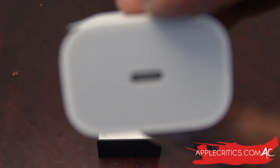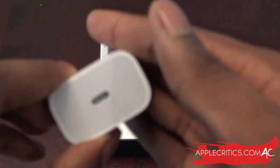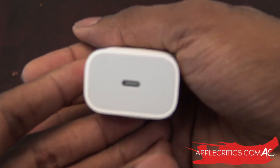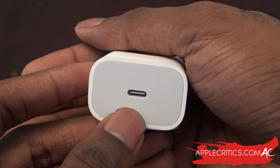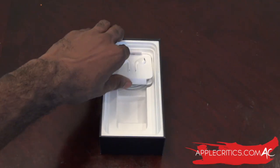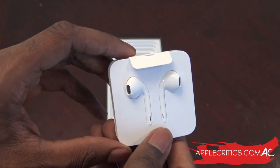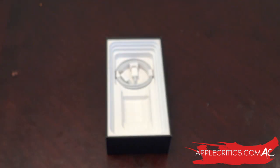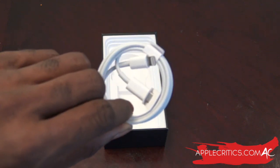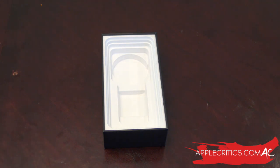The main difference from the older smaller bricks is it's basically the same as the iPad charger you normally get — USB-C. We also have the EarPods, not the AirPods, just the standard wired ones with lightning connectivity. And then the lightning to USB-C cable. So that's everything that's in the box.